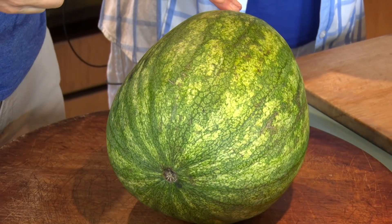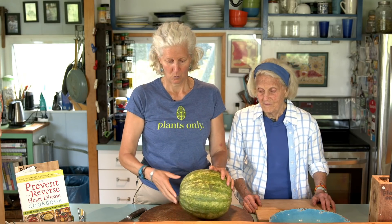Hi, I'm Jane Esselstyn. I'm Ann Esselstyn. For the last month we have been loving watermelon. I learned from Cedric, an amazing friend of mine in the produce section at Heinen's here in Cleveland. He has enlightened me about these three things you look for in watermelon.